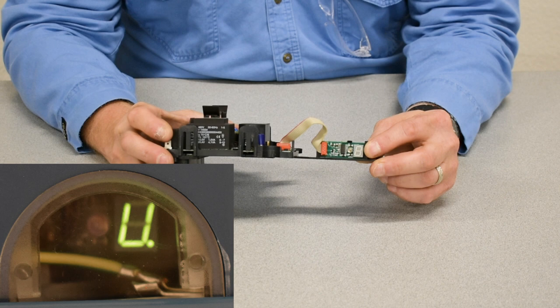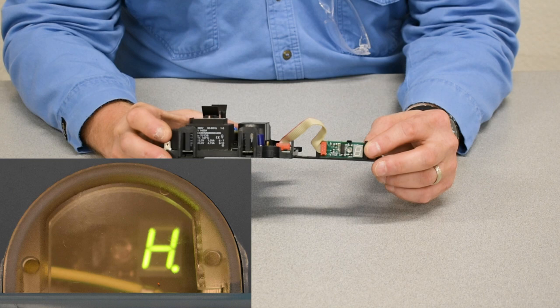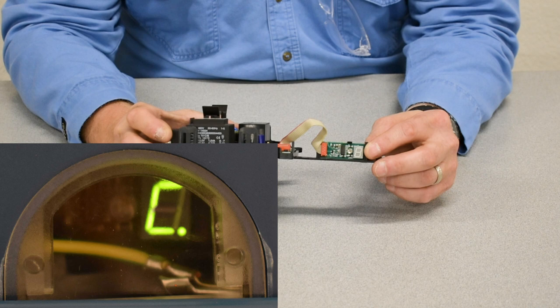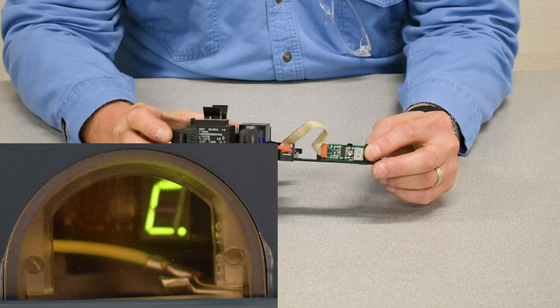After the hoist sits idle for a while, the display will change to an H and then a number showing the operating hours, alternating with the letter C, which is contactor cycles times 100,000 for predictive maintenance change of the K1 contactor. In high-cycling hoists, if you're tracking your cycles, you can change K1.